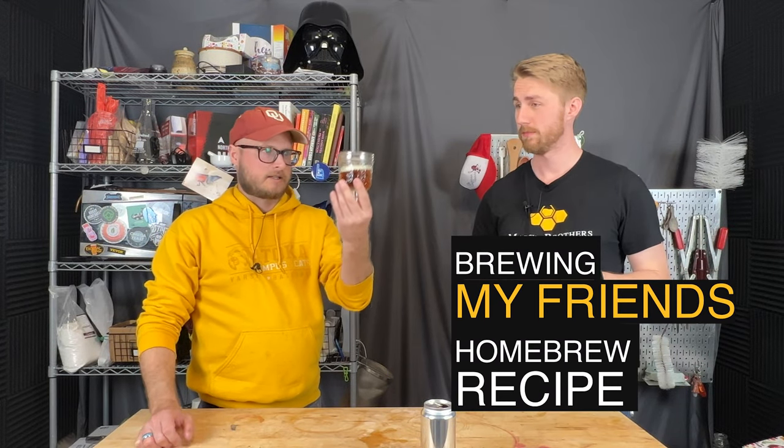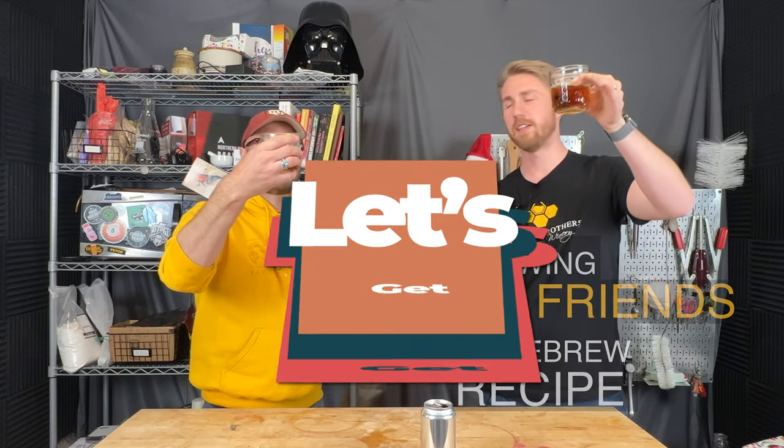Today I'm tricking my friend with his own recipe. Let's get started.